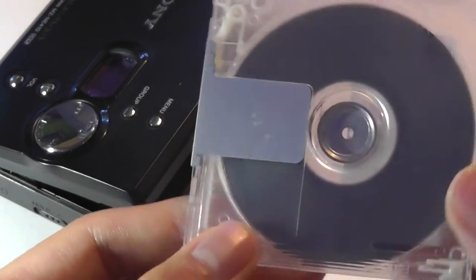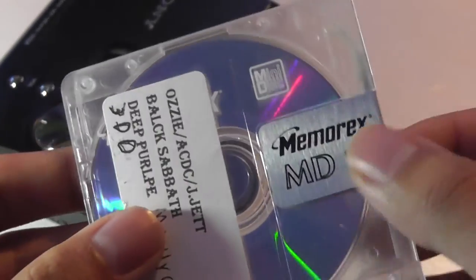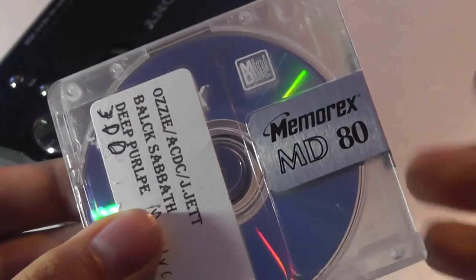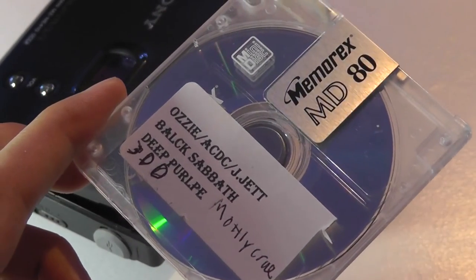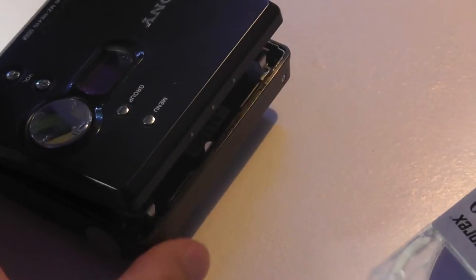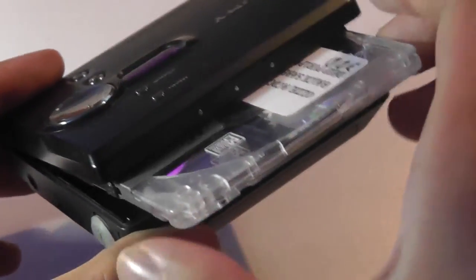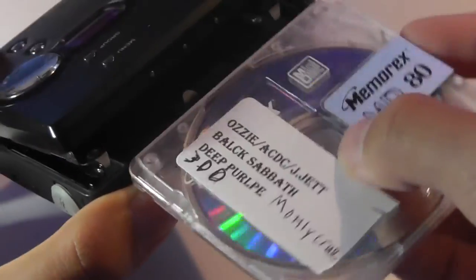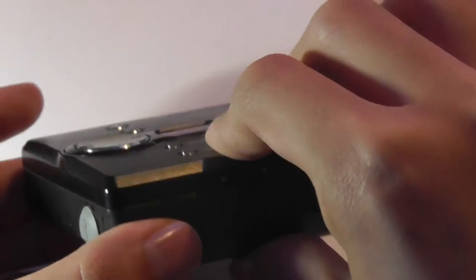Each of these minidiscs can carry roughly 80 minutes of content, and they come in various packages by various manufacturers. You can still find them on Amazon and eBay for pretty low cost if you want to buy some more to encode your own songs with. You pop the disc in vertically and it clicks in with a satisfying click, and afterwards you just close the entire thing up.